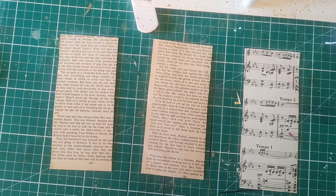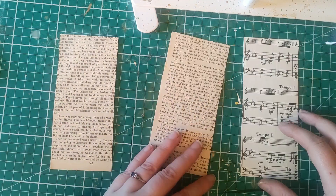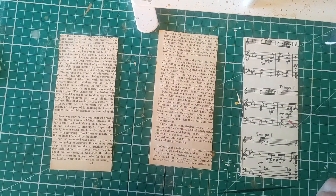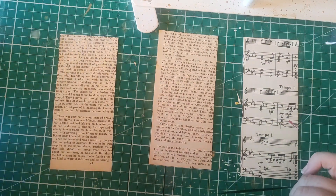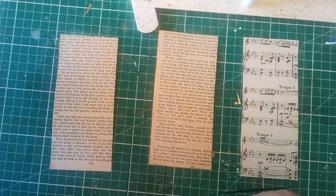I've just zoomed in a little bit so that you can see more closely how these things look now — just like a piece of card covered in book page or music paper. But that is all about to change. This is a really great scrap busting project, and all that remains really is for us to choose the pieces we'd like to put on these sample cards.